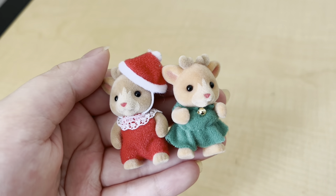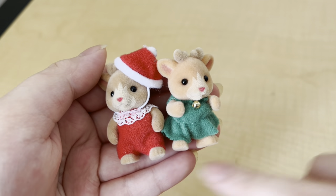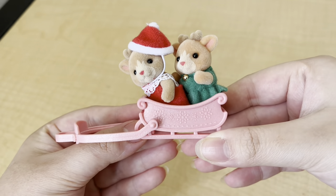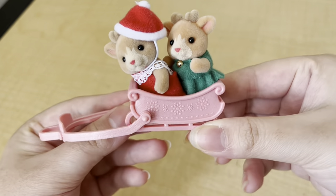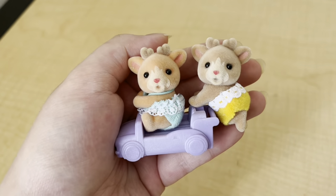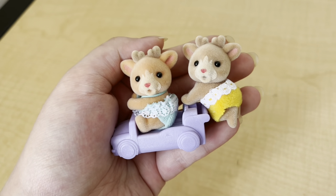You can kind of see the color difference here a little bit more with the babies — the little girl has more of an orangey tint than the little brother. They also came with this sled, and it's kind of a matte pink finish, so it doesn't look like it's going to scratch easily. They both fit in there. And here are the twins — they came with this purple car.